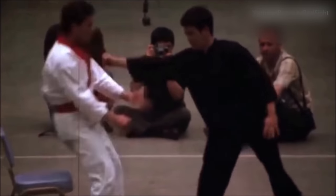Bruce Lee's one-inch punch is world famous for its power and speed. I'm going to show you in this video the secrets that Bruce Lee used to put power into his one-inch punch, so stay tuned.